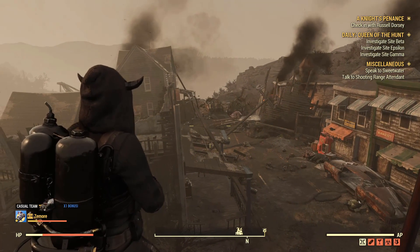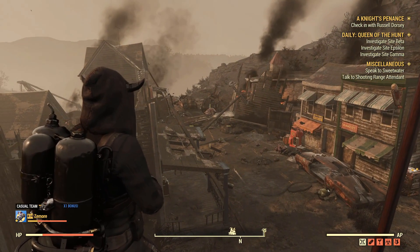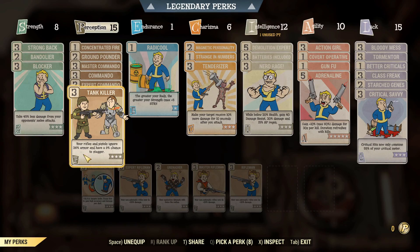I got it from the Scorch Beast Queen — or actually, it might have been a creature that was around the queen. Either way, good gun, kills very well.